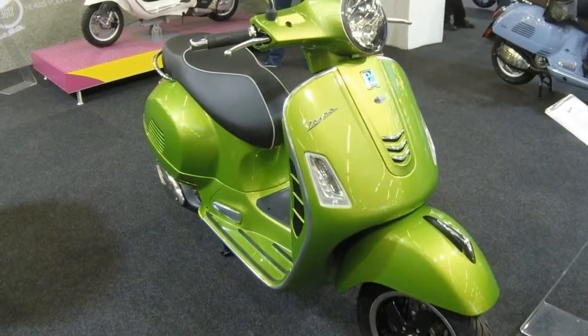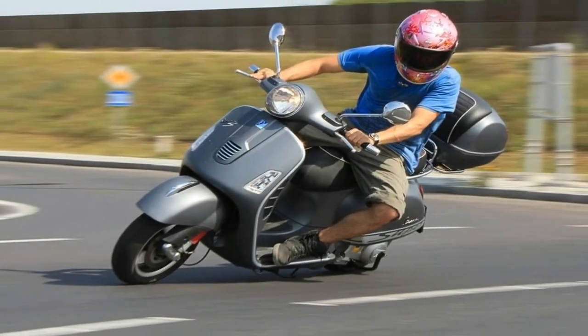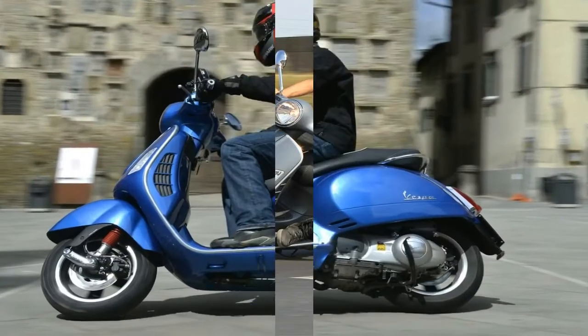The front fender rides high, right up under the fairing, in order to accommodate the aircraft landing gear style suspension system long favored by the factory.